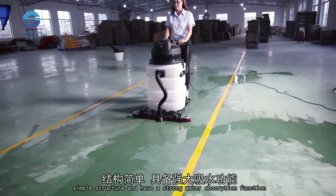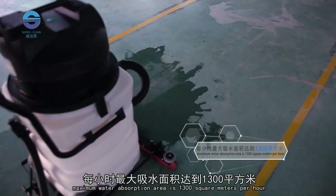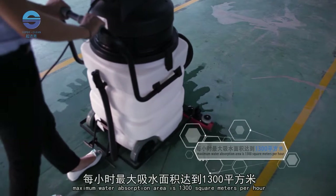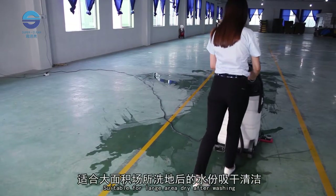The pre-water sucker has a width of 700 millimetres, a simple structure and strong water absorption function. Maximum water absorption area is 1300 square metres per hour, making it suitable for large area drying after washing.